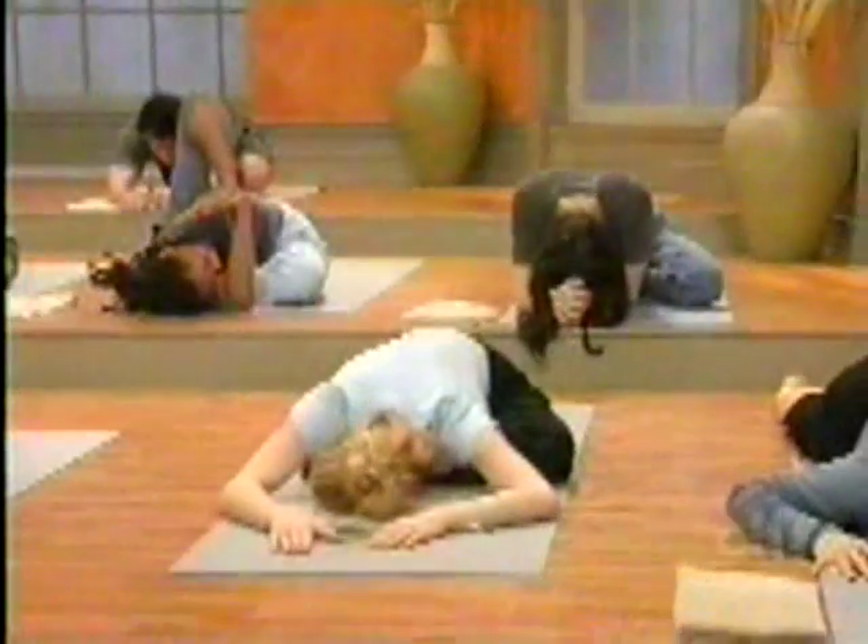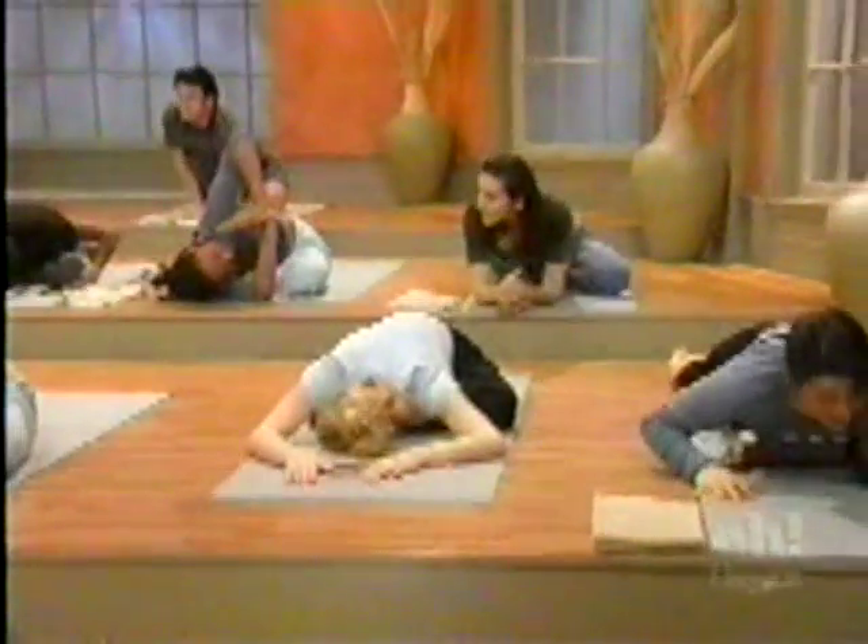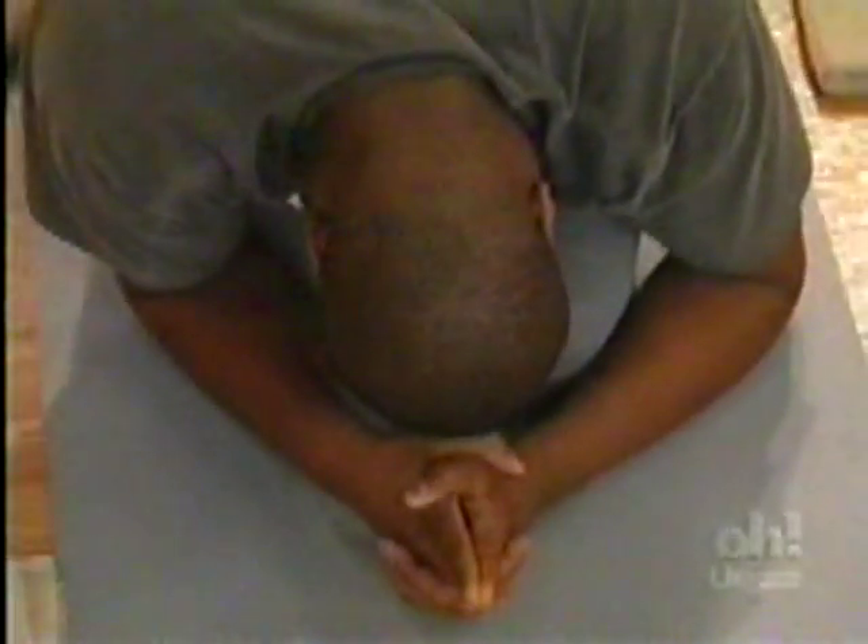There are many different variations on this pose. If you want to do some of them — like the twisting variation, or come up like this — or anything else other than coming out of it, that's fine.